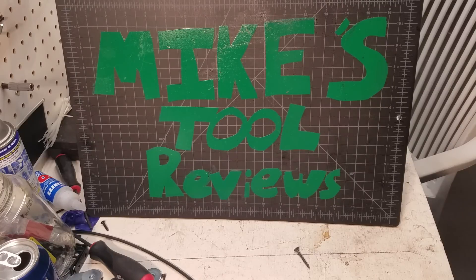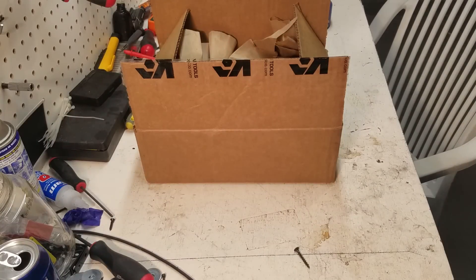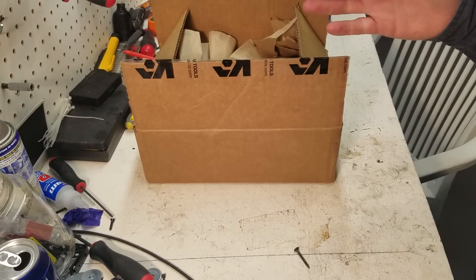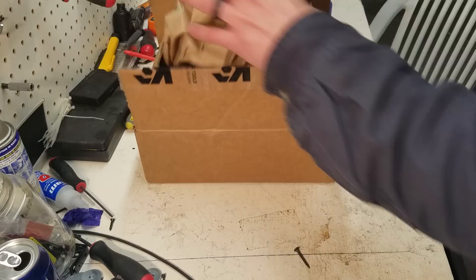Alright, on this episode of Mike's Tool Reviews, this is the tool that I saw on another guy's channel — I mentioned it before, Snap-on Junkie — and I ordered it before the video was over. I thought it was so cool. And this isn't a new tool for me; it's a tool I already have a bunch of. It's just a new one, and a different one. But I'm really excited nonetheless.